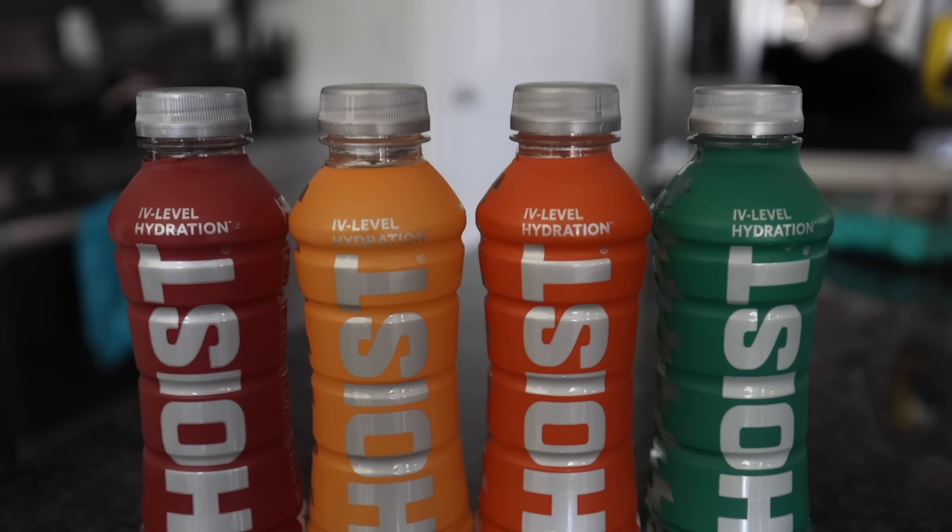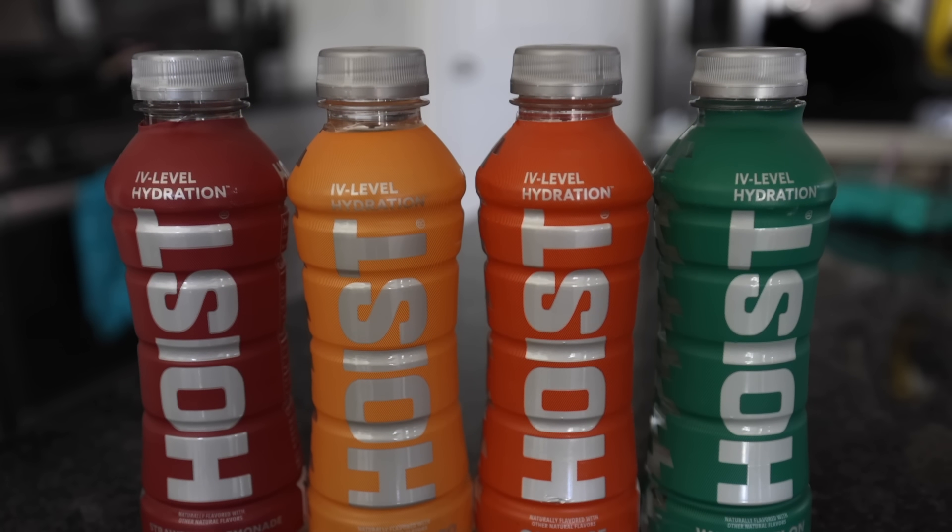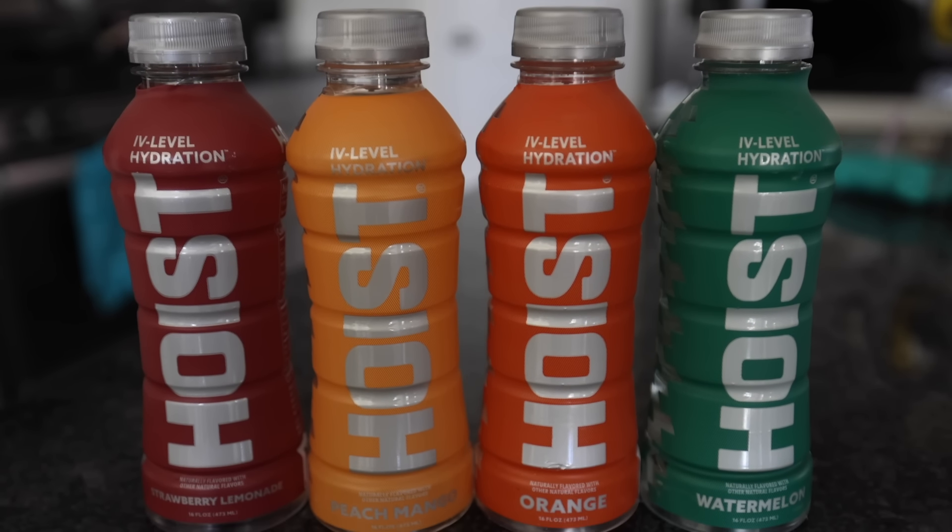Hey everyone, this portion of today's video is brought to you by Hoist and their IV level hydration. If you've never heard me talk about it before, if you've never seen me drinking it in a video, let me give you a quick rundown. Hoist makes a specially formulated blend of carbohydrates, electrolytes, and fluids which match your body's natural osmolality.